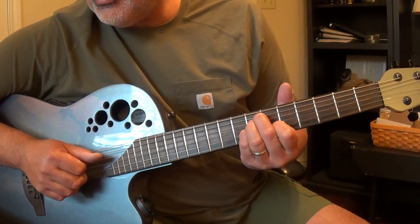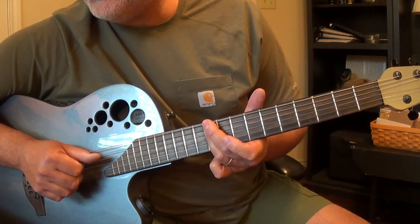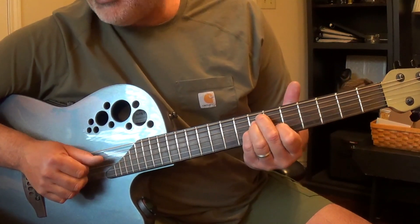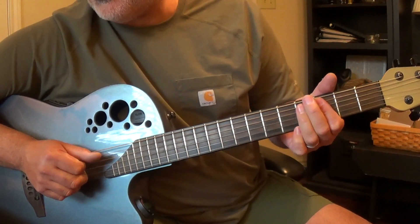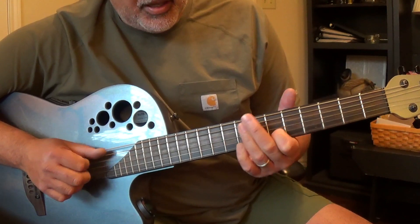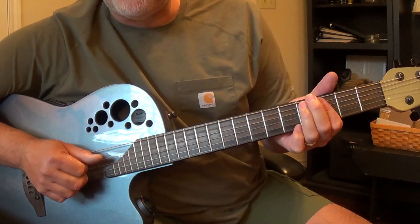She's an angel of the first degree. She's an angel. B flat, D minor, E flat, B flat. B flat, D minor, E flat, F, B flat.